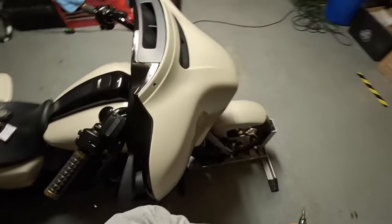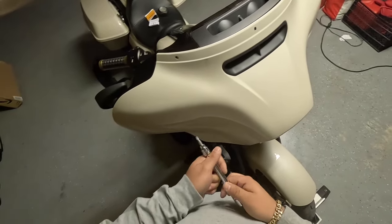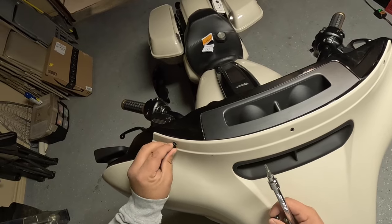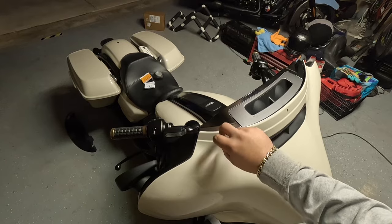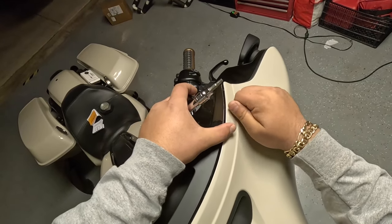A good tip: put the fairing bolts in first to line up the windshield. These windshield threads are made of brass — a soft metal — so you really can't use an impact. If you strip the brass nutsert it'll free-spin and separate from the fairing, and Harley's going to charge you a lot to fix that. Just start them by hand.